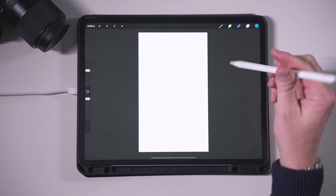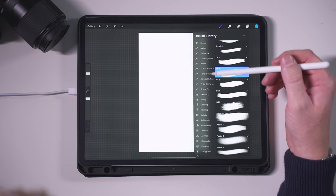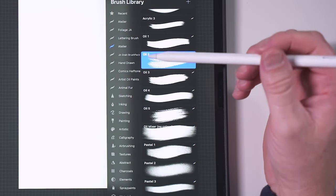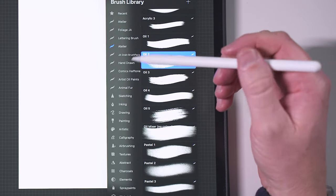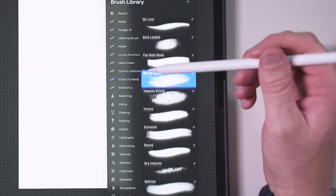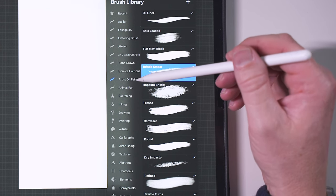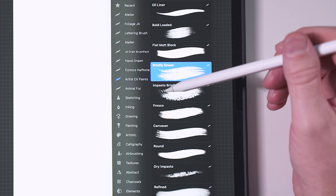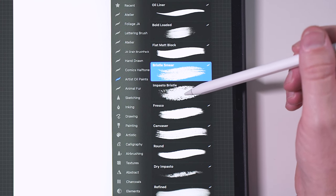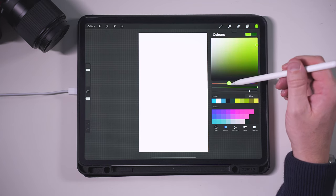We're going to go into our brush sets. I've downloaded some brushes from a website called Envato Elements, which I have a subscription to. Some of the brushes I use quite a bit are the Artist Oil Paint ones — there's a Bristle Smear and an Impasto Bristle. These two brushes I really do like.